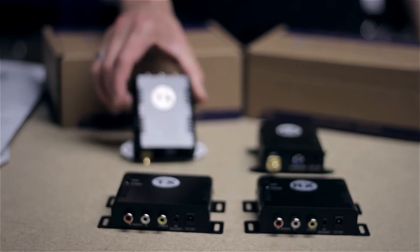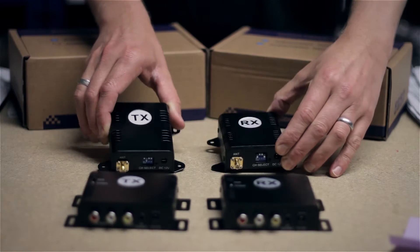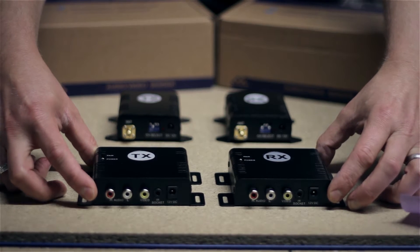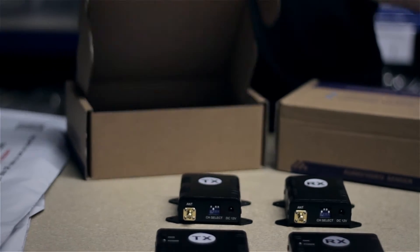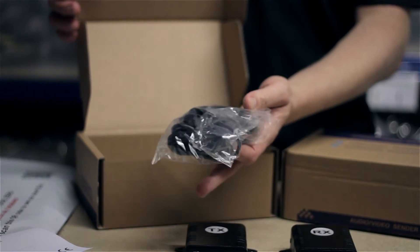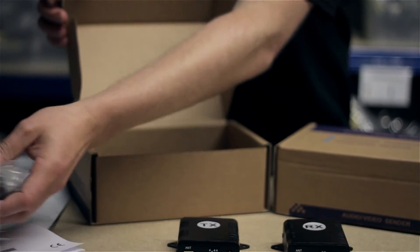First of all we've got our analogue transmitter and receiver — I'll go through those in a moment — and then we've got our digital transmitter and receiver, and I'll tell you the differences between those in a minute. These come out of the box with a set of instructions and a power adapter for the transmitter and a power adapter for the receiver, and that's the same for all of the packs I'm about to show you.